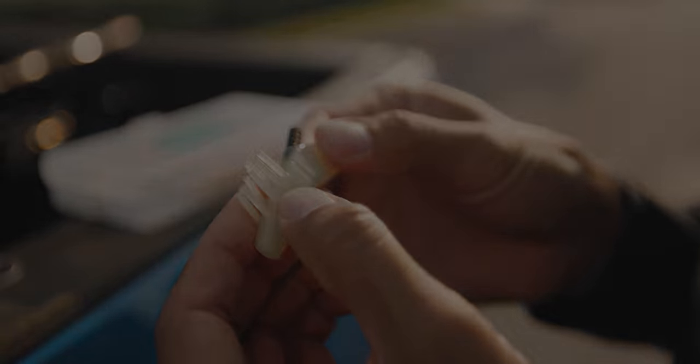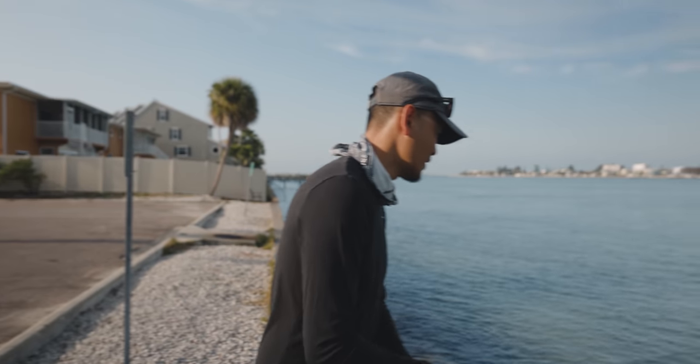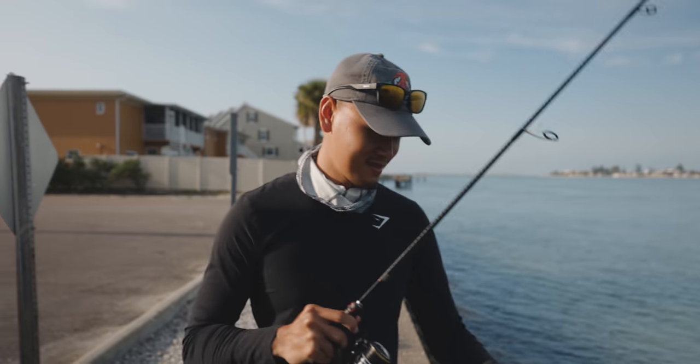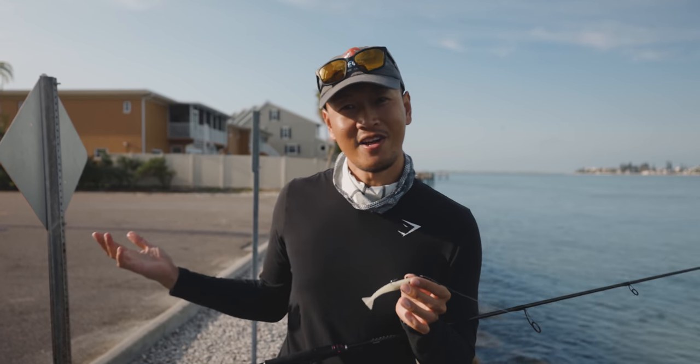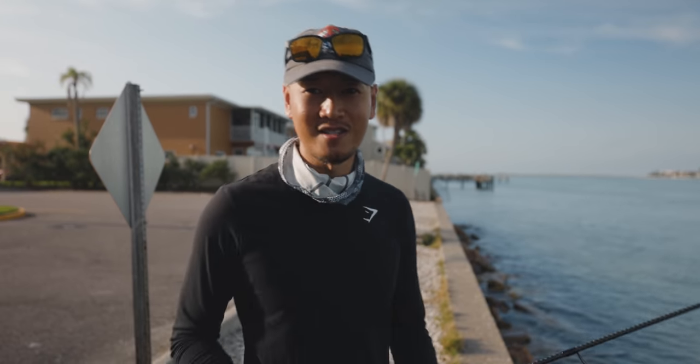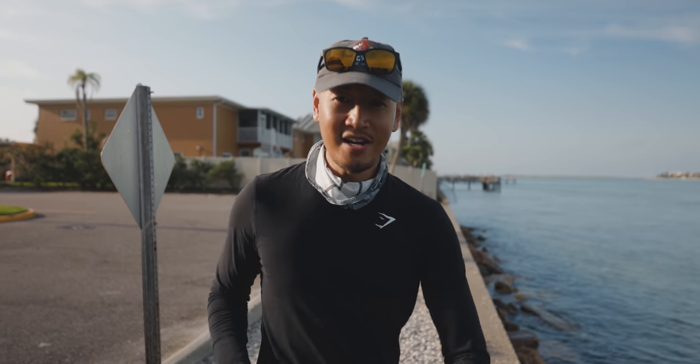Oh, that's a good bite. Oh, ladyfish. That was a big old ladyfish, man. Gosh. That ladyfish thumped it. What's up everybody? Bonnie here. Welcome back to another video. It's good to have you. Thanks for tuning in. Today I'm going to be showing you how to fish with the DOA shrimp.